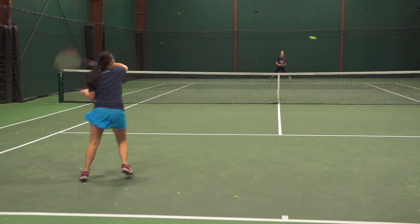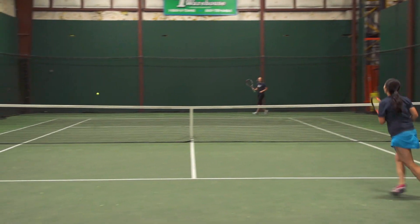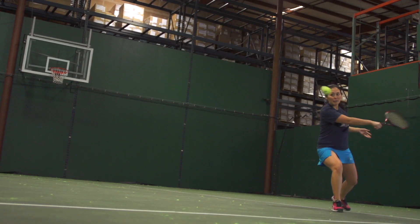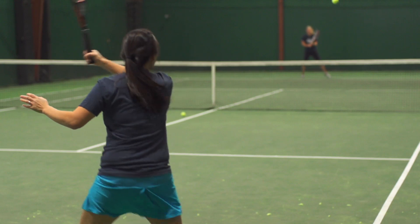Tiff, you normally hit a flatter ball — how are the spin and control aspects of the string? As you said, I don't play with a lot of spin, and I probably wouldn't go to this string if I were looking to add spin to my game, but that being said it's adequate. You can easily hit slices, and I could hit my topspin — especially on the lob I had no problems hitting that topspin lob.